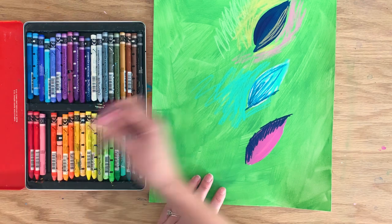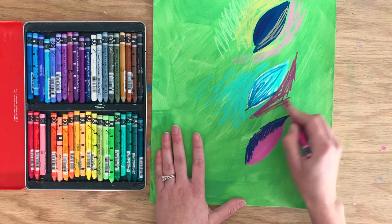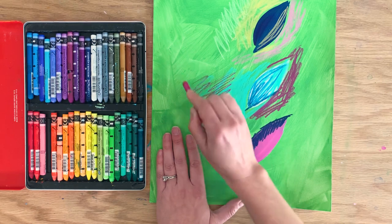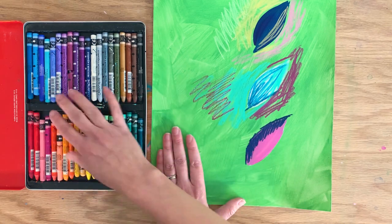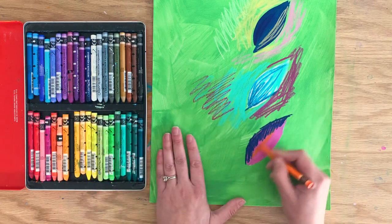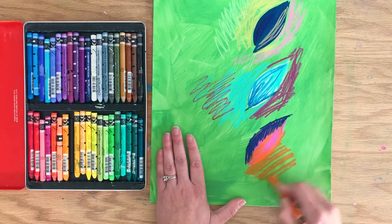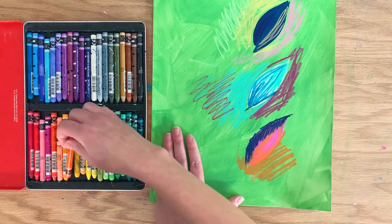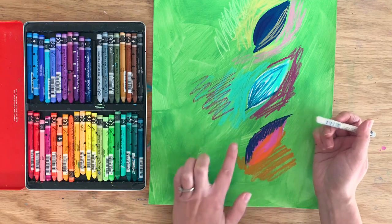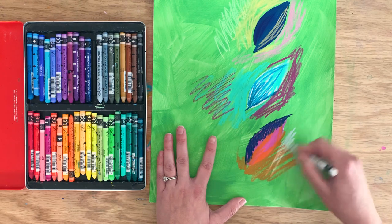Let's try a pink — this dark pink is interesting. I'm also going to blend a couple of things together and see what happens. Let's try an orange — I can also color it out onto the background a little bit. You can color on top of already painted shapes, color over your background, and layer different colors together.